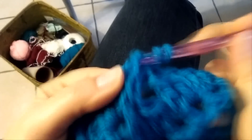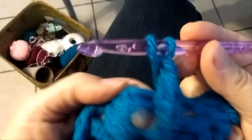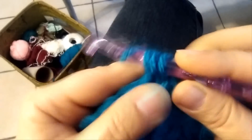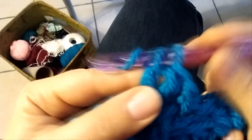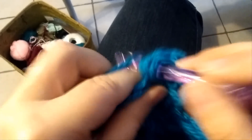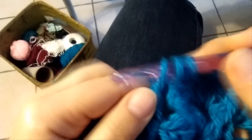Round 7, chain 1, 1 back post double crochet, and now in the middle in the same space I'm going to do this time 4 double crochet — 2, 3, and 4 — then again a back post double crochet. Go ahead all around like that.